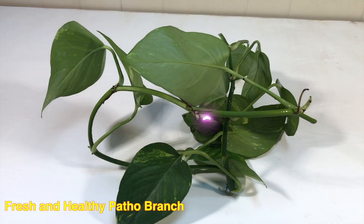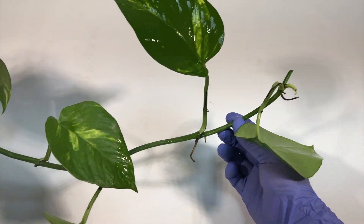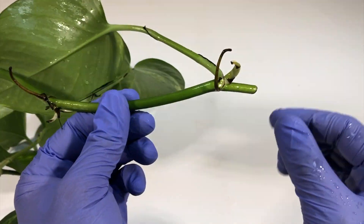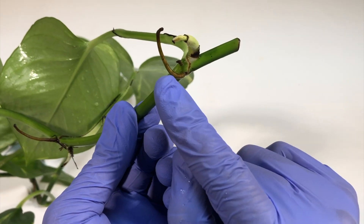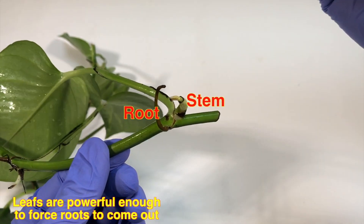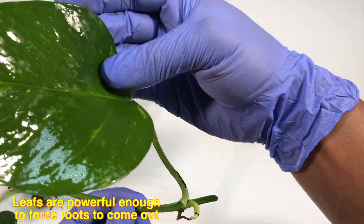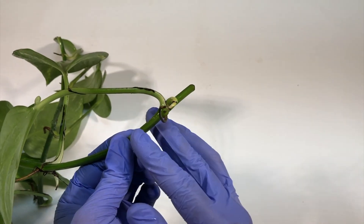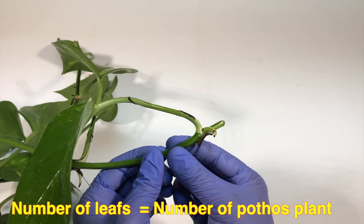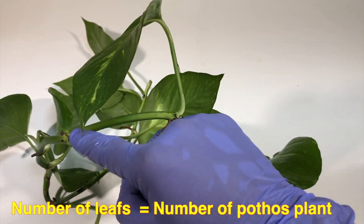To start with the Pothos project, you should take a fresh and healthy branch of the Pothos plant. Every leaf on this branch is equally viable to grow into a whole new plant. You can see the root, the stem that will appear from the node, and the healthy leaf. This leaf is very important to grow this small portion of the branch into a whole new plant, so always take a fresh and healthy branch. The number of leaves on this stem equals the number of new plants.